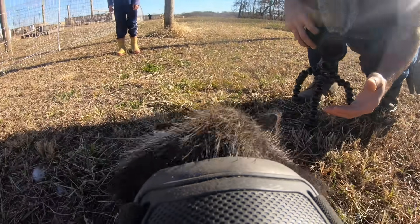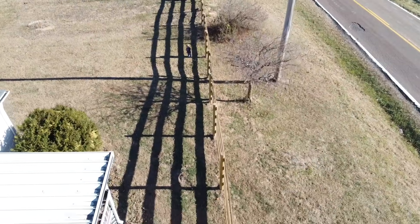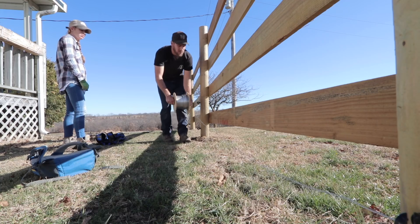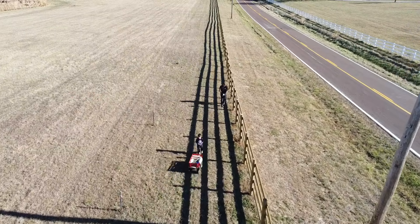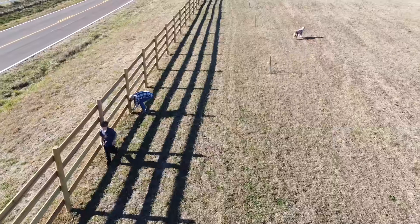We've got a little bit left to do on the front fence to turn it on, so I'm going to finish that before the pigs wander up to the front of the yard. While the pigs are having fun running around the yard, we're going to finish up the front of this fence. We got all the insulators put in last night, so now we're going to run the wire down the rest of the yard and then we can turn it on.